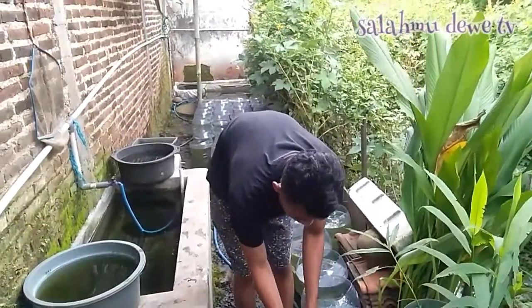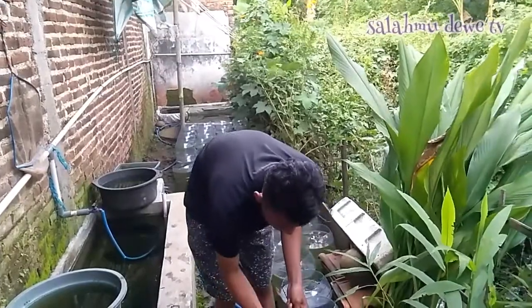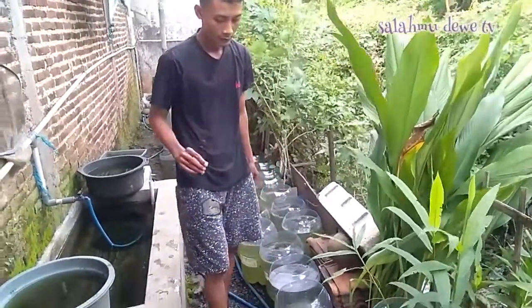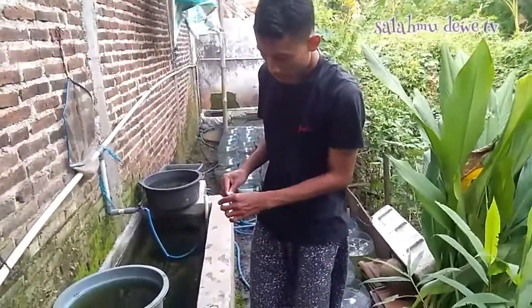Oke teman-teman itulah cara penggantian air untuk pemeliharaan ikan gabi yang menggunakan plastik seperti ini atau plastik mineral. Kalau ada pertanyaan silahkan komen di kolom komentar. Assalamualaikum warahmatullahi wabarakatuh, selamat menikmati.